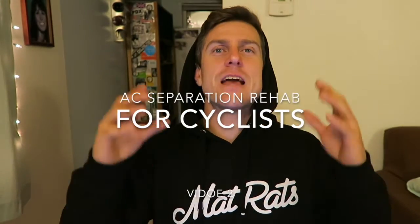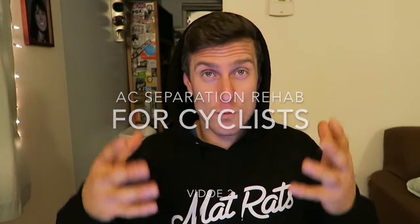Hey fam, how's it going? Again, this is kind of a departure from the videos that I normally make. Thanks for bearing with me.